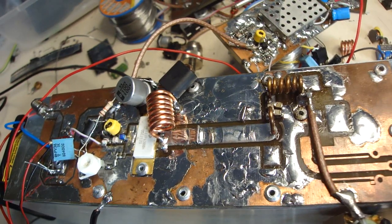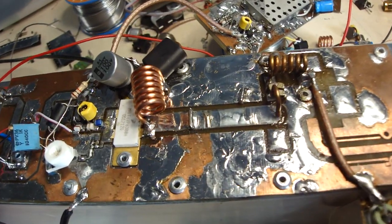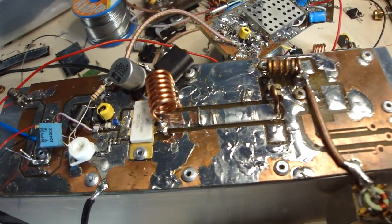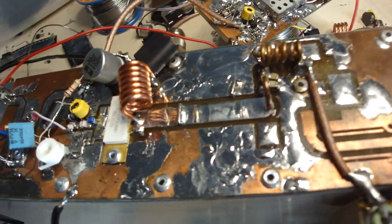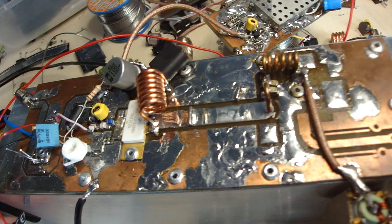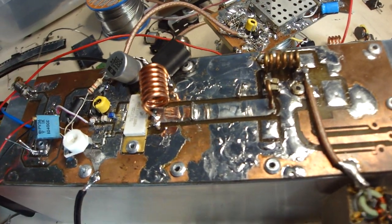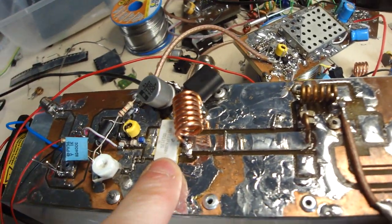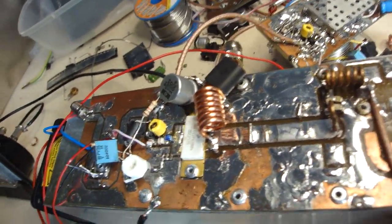That's what I did, and it's really impressive — everything is stable. If I cut the oscillator, it is completely stable, no self-oscillation, everything is perfect. Temperature is good, power is good.